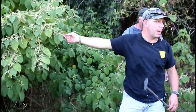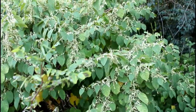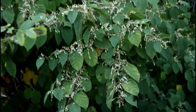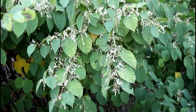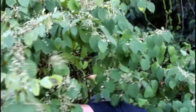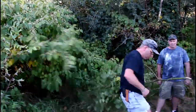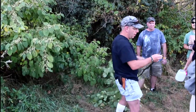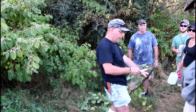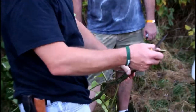This is Polygonum cuspidatum — Japanese knotweed. Same family. Early season, the shoots are edible. You peel them and they have calcium oxalate just like rhubarb — a little bit tangy. You can make pickles out of them. This stuff right now is just going to be way too bamboo-like and woody. They're hollow but again they've got joints, and if you look at the leaves they've got a little skirt around the leaves.